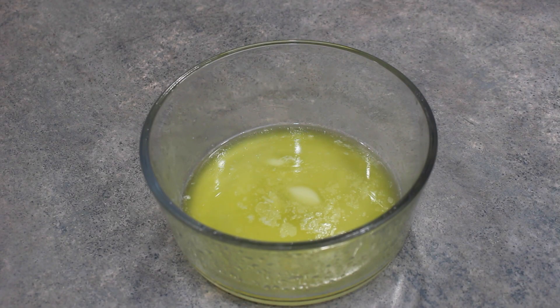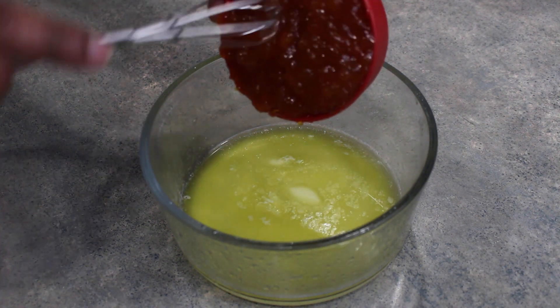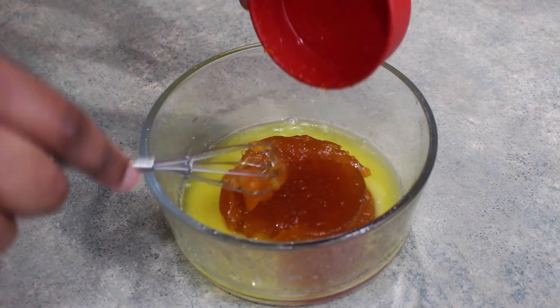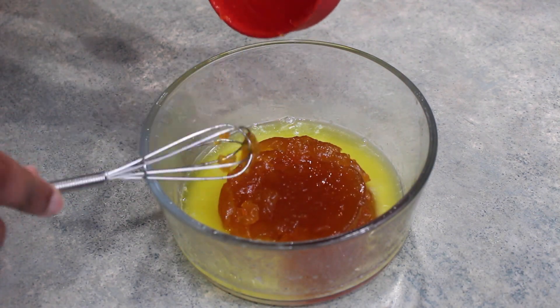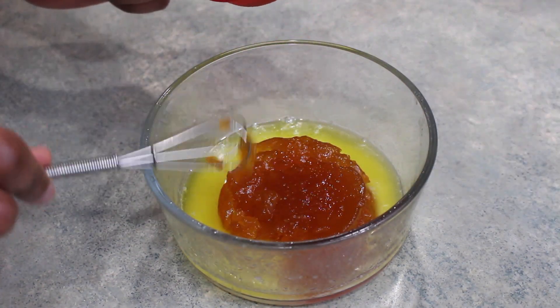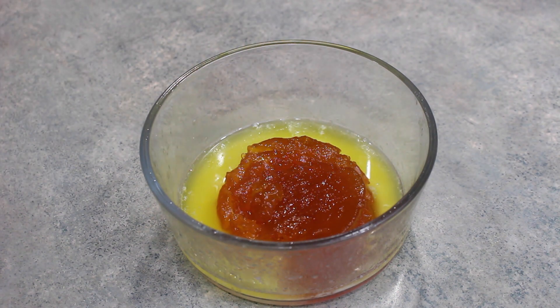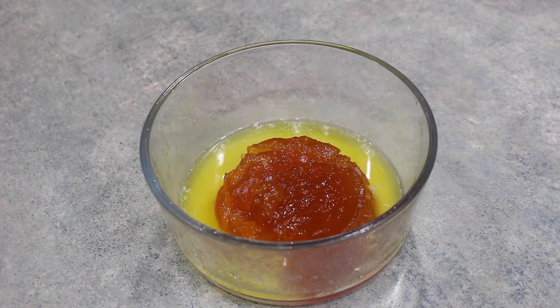Here I have one-fourth of a cup of melted butter, and to that I'm going to add one-half of a cup of apricot preserves. If you find that your preserves are a little bit stiff like mine are, I would go ahead and warm them up a bit, because we want this to ultimately end up being a nice and pourable consistency. So I'm going to go ahead and take care of that and I will be back.